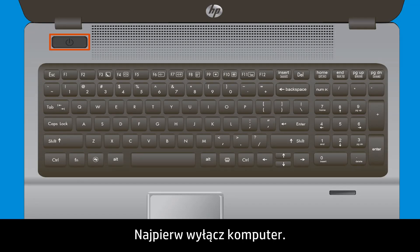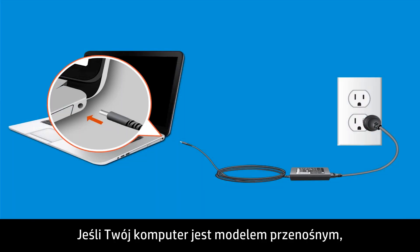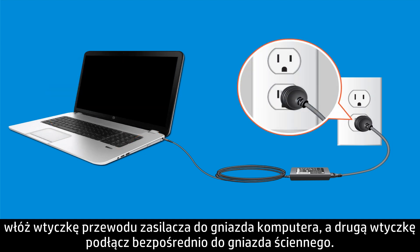First, power off the computer. If your computer is a notebook, plug the power adapter into the notebook and the other end into a wall outlet.